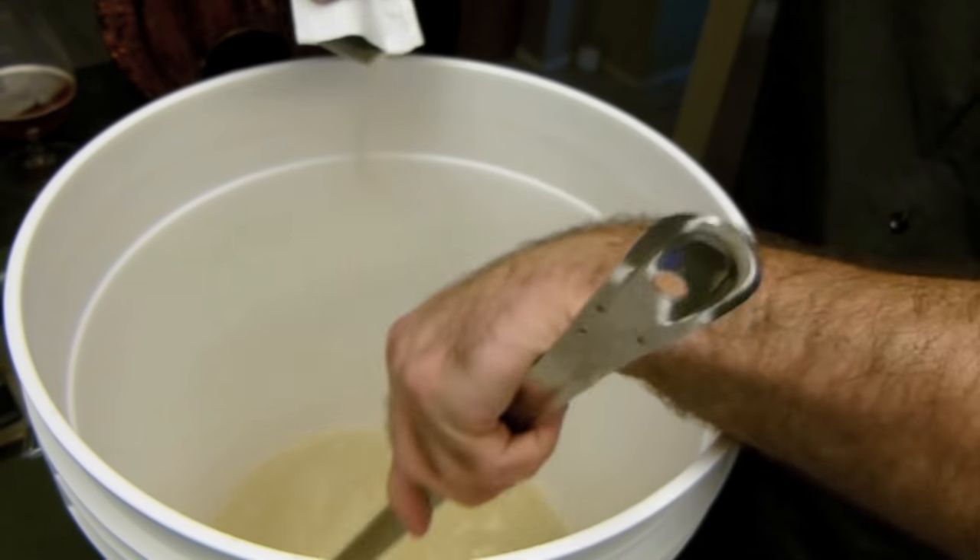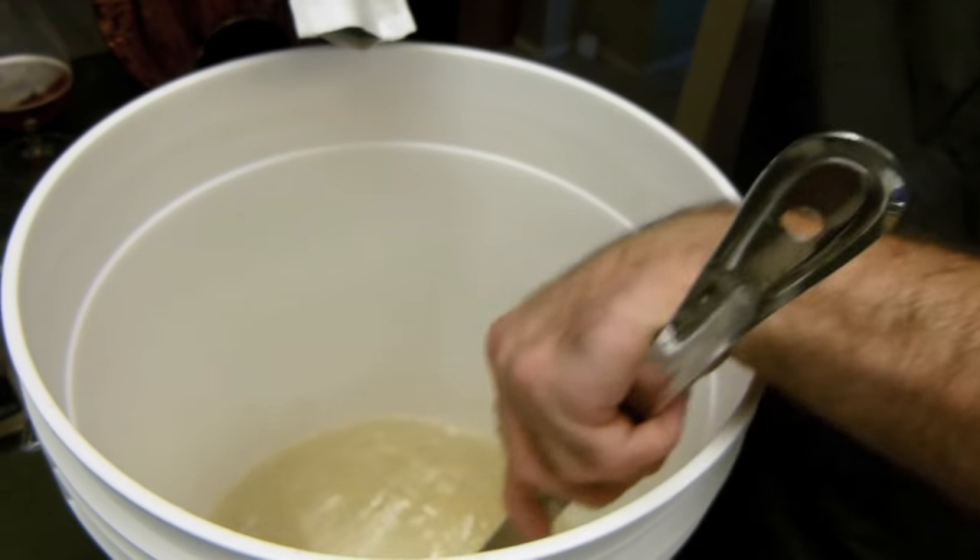Add half a gallon of hot water to the fermenter and stir in bentonite. This will help to clarify the wine.